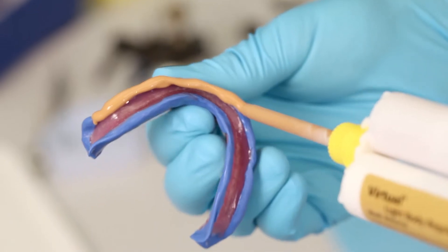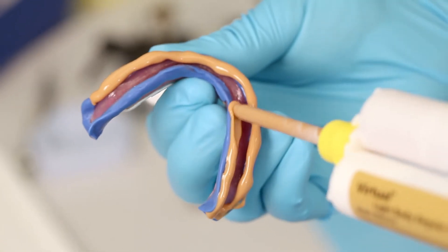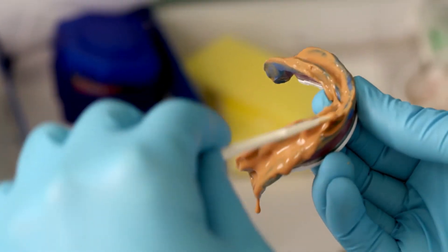Insert the upper impression and ask the patient to carry out the functional movements with her mouth closed. Between the individual functional movements, ask the patient to swallow. This process is always the same: shaping the functional margin with virtual heavy body, taking a wash impression with virtual light body, and any necessary adjustments with virtual extra light body.